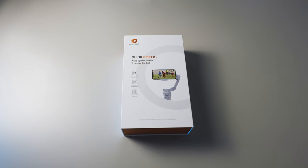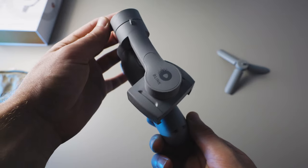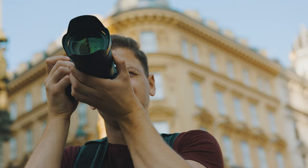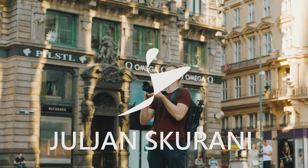Before I ask if you're ready to dive into the future of sports recording with an incredibly innovative and very affordable smartphone gimbal that will blow your mind — just wanted to say that this video is sponsored by Blink Tech. They did send me this gimbal to show it to you, but I think it is actually really good.